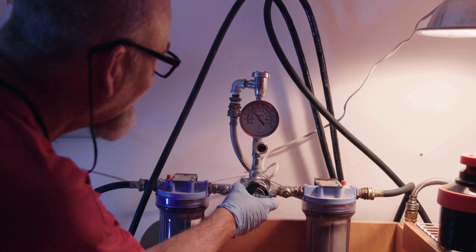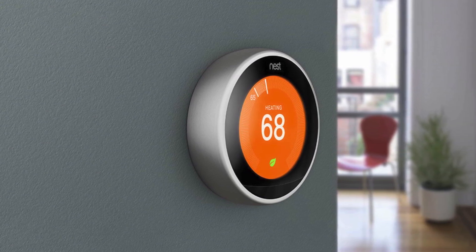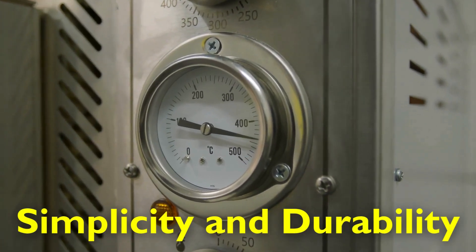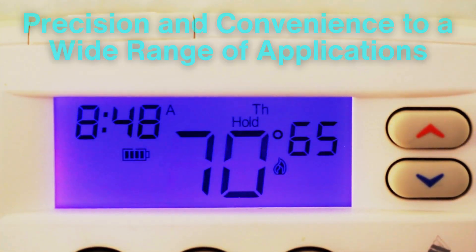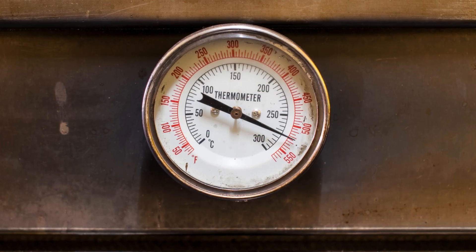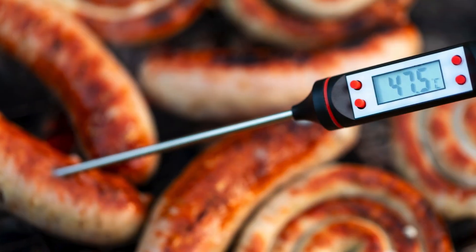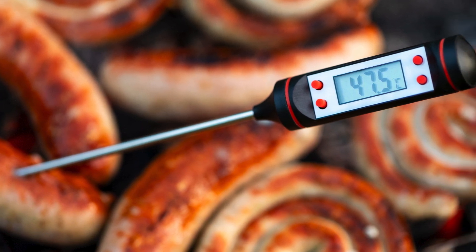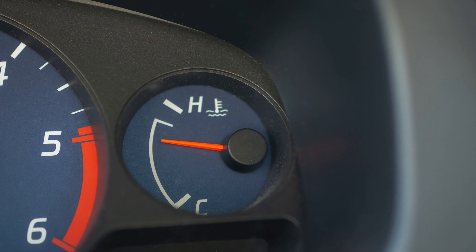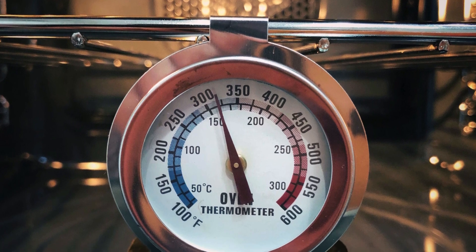The evolution of temperature gauges from purely mechanical devices to sophisticated digital systems showcases humanity's ingenuity in solving practical problems. Mechanical gauges continue to hold their own in demanding environments, thanks to their simplicity and durability. Meanwhile, digital gauges bring precision and convenience to a wide range of applications, from household use to advanced industrial systems. Both types of gauges are testaments to the creative ways in which we measure and understand the world around us. As technology continues to advance, we can expect temperature gauges to become even more accurate, reliable, and integrated into our daily lives.